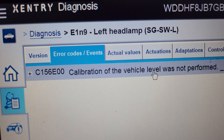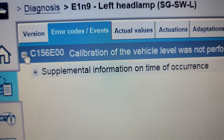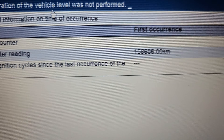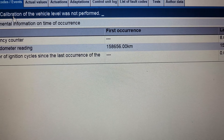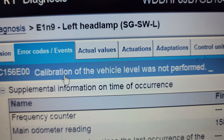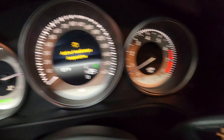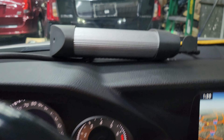We have this code here — C156E000 — and the number of ignition cycles. The problem stated is that calibration of the vehicle level was not performed. That's why the message is there. When you use Mercedes-Benz dealer tools, this is what's left for us.